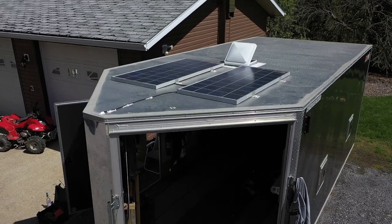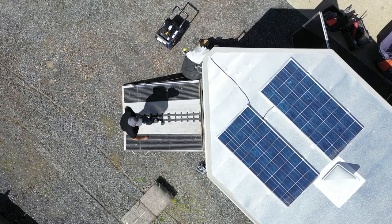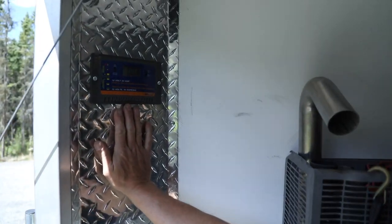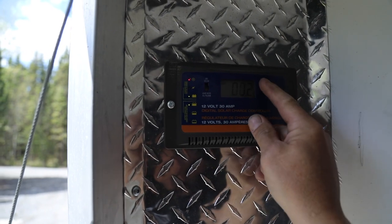Mod number two: after I put the fans on, I noticed you still need a little bit of power. It works great when you're plugged in, but what do you do when you're not plugged in? I had these solar panels kicking around, so I mounted some solar panels to the roof. I had a controller, so I ran the solar panels on the roof and mounted my controller right at the front — it tells you how many amps it's putting out and how much your battery's charged.